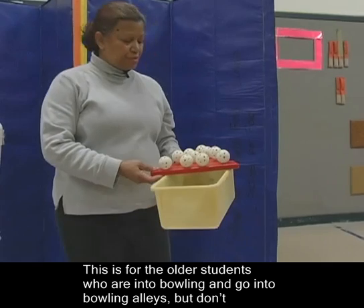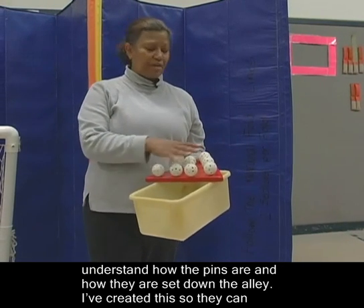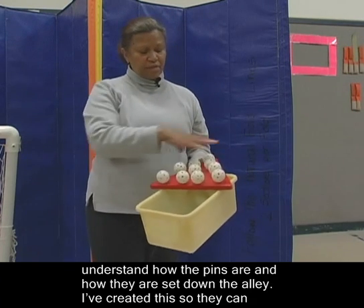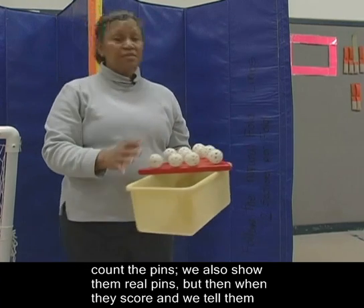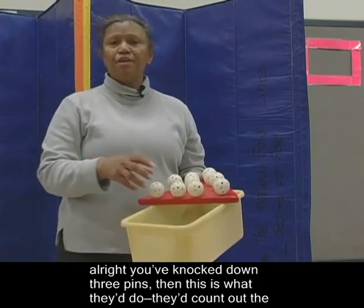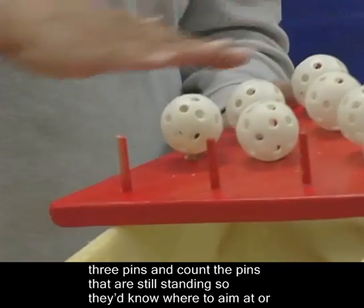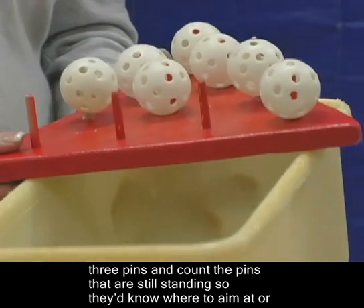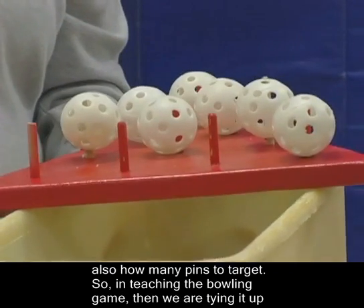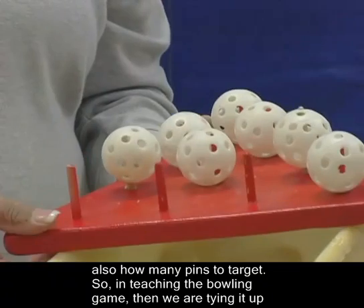This is for the older students who are into bowling and go into bowling alleys but don't understand how the pins are set down the alley. I've created this so that they can count the pins. We also show them real pins, but when they score and we tell them they've knocked down three pins, this is what they would do — count out the three pins and count the pins still standing, so they know where to aim and how many pins to target. In teaching the bowling game, we're tying it in with their math skills as well.